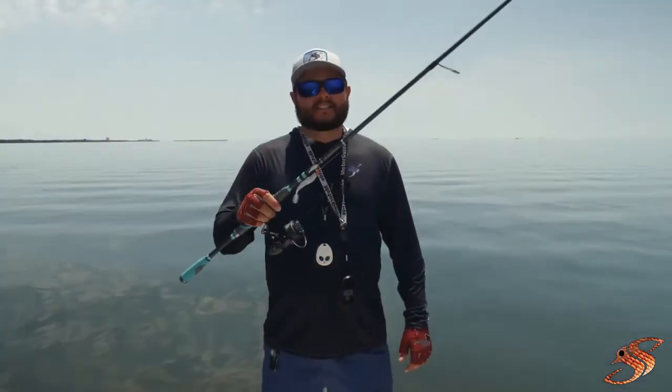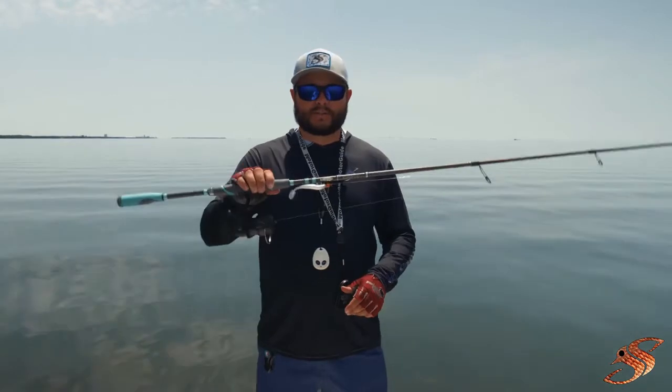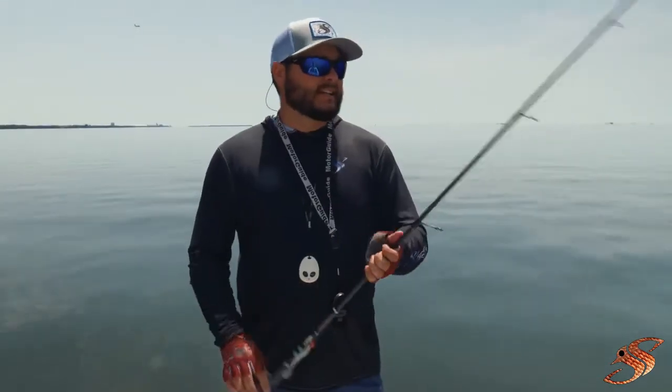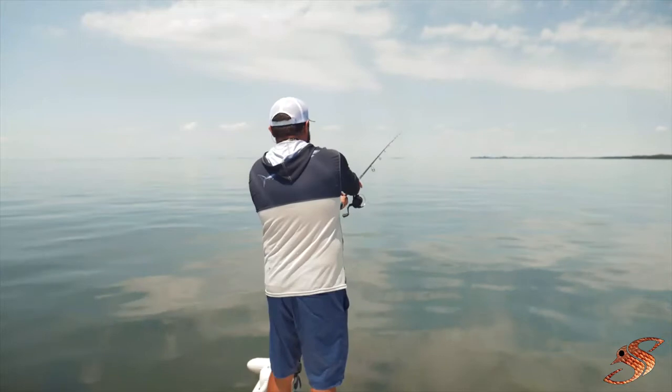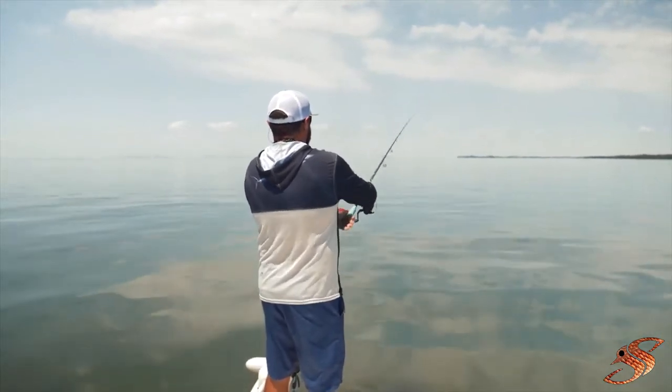This particular rod has been a very fine tool to use in my arsenal. Another really cool thing that I like about this is they use the Keegan guides, so you're going to get further casts and of course it's going to help prevent those nasty wind knots.